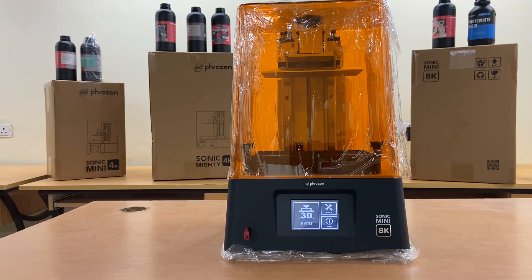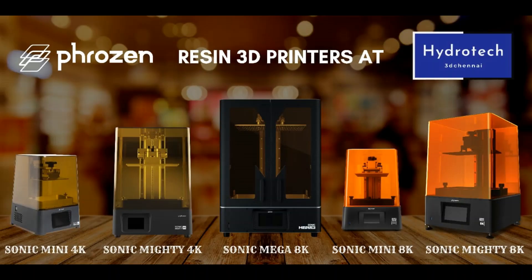Order the Sonic Mini 8K using the link below in the description and subscribe to our channel.